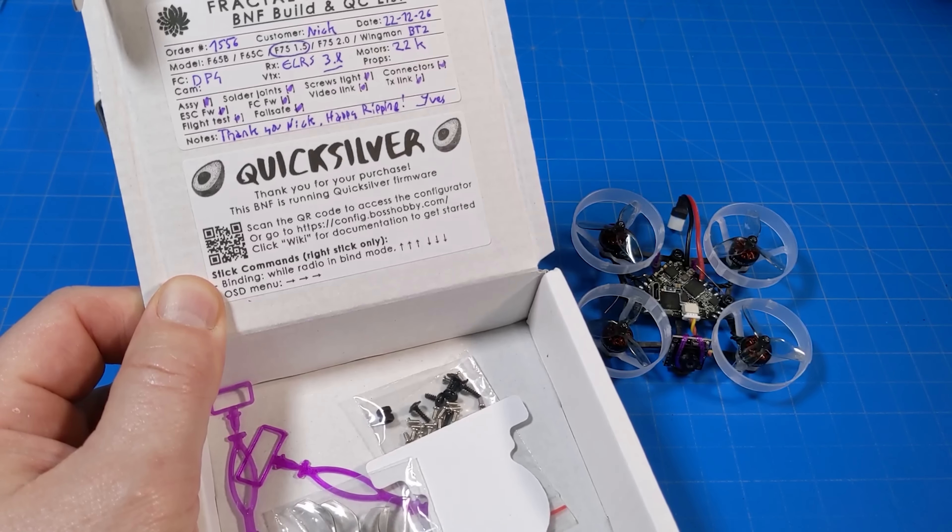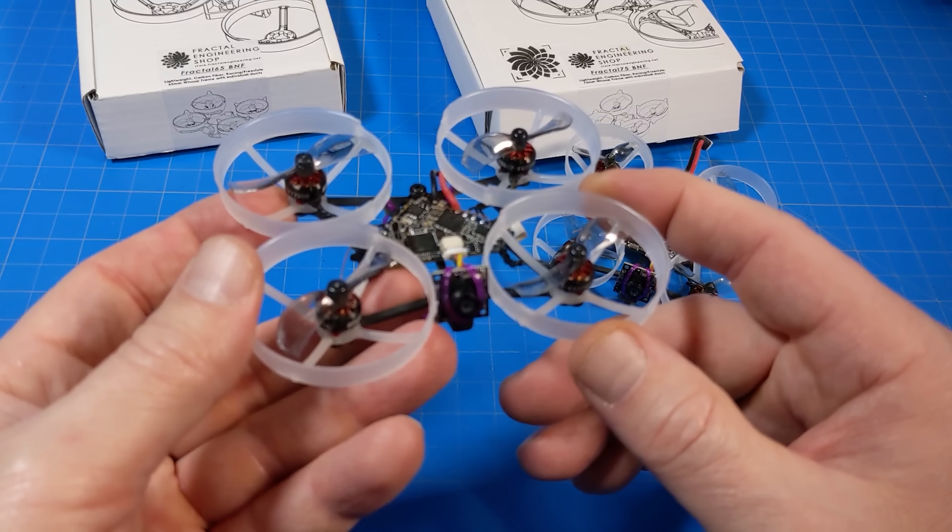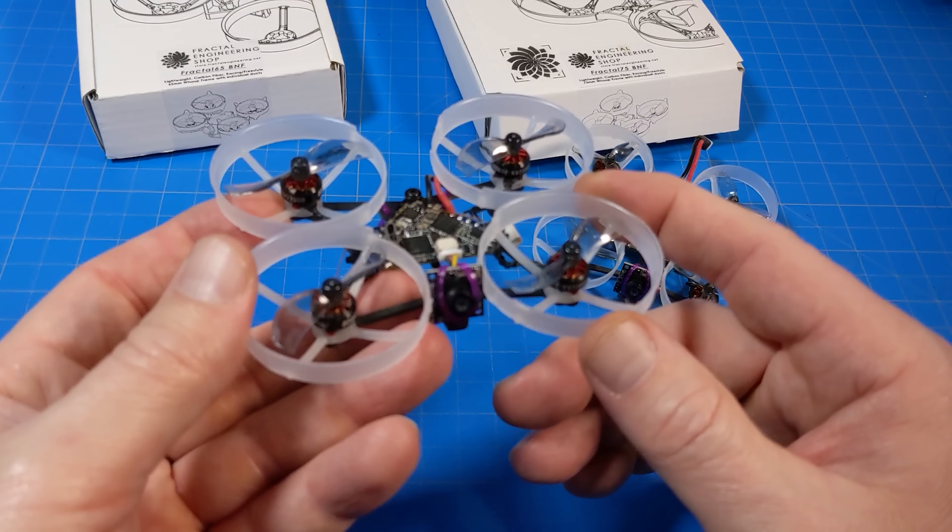Now for the F75. Again we have a Happy Model 0802, but this time they're 22,000 kV motors on 40 millimeter Gemfan props from a Mobula 7. Custom carbon fiber, 1.5 millimeters thick, and the battery tray is made out of the same prints. You can get these in different colors — I believe clear and blue are the two options. The F75 weighs 21.5 grams.